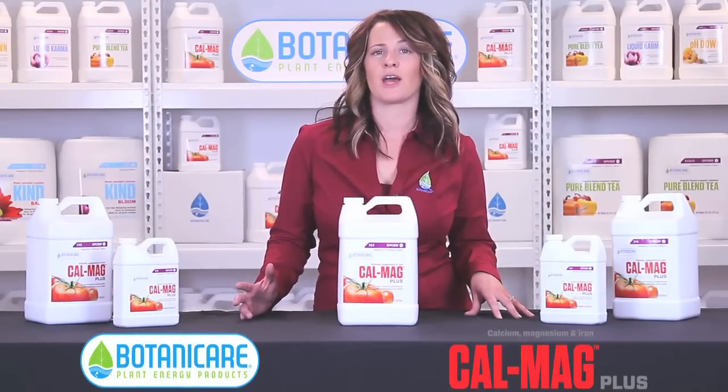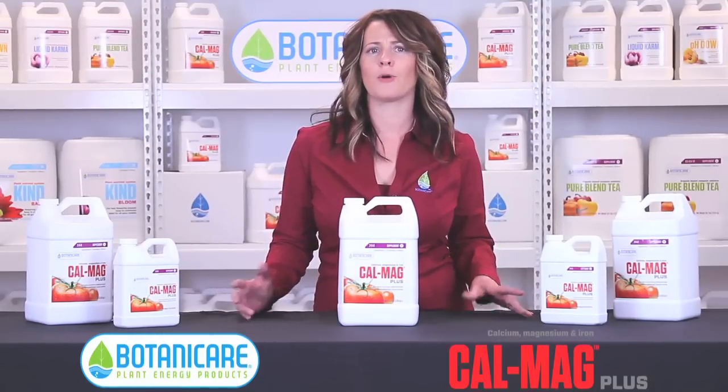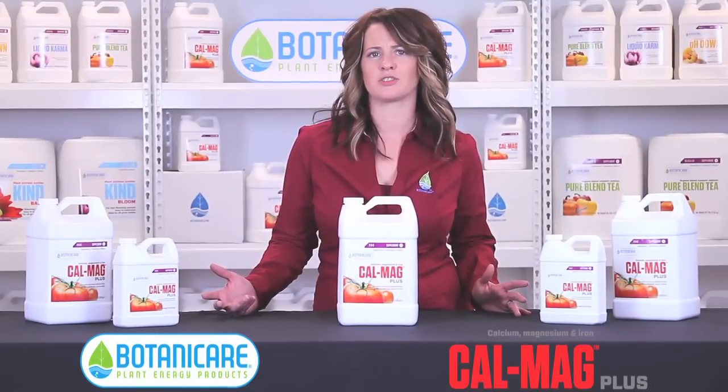If you're interested in finding out more about CalMag Plus, visit Botanicare.com or go and pick up a bottle at your local hydroponic store and give it a shot.